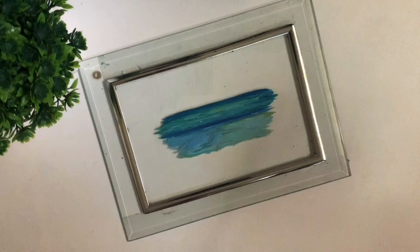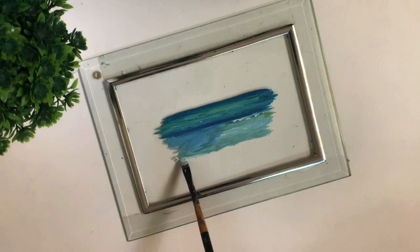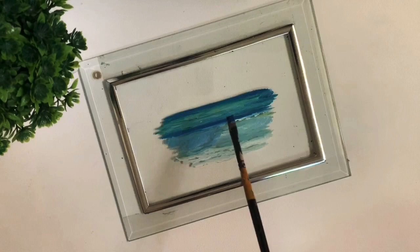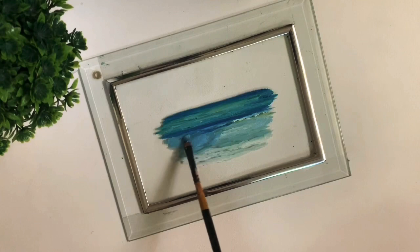Now for the waves, we can use whites, but it's usually preferable to not use direct white because it's going to make it look pretty obviously artificial. I'd recommend mixing it with some blues. Then I'll be adding some shadows for the waves.